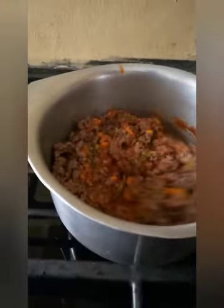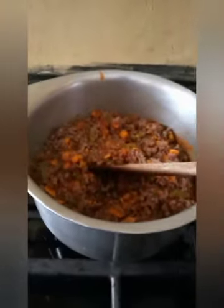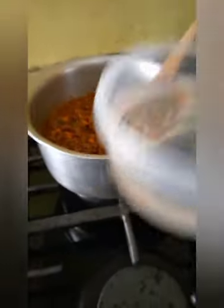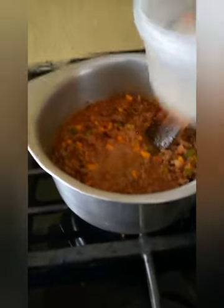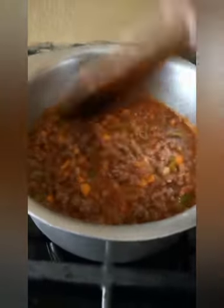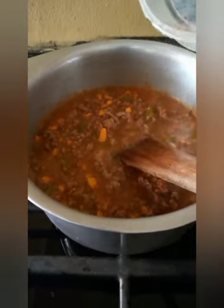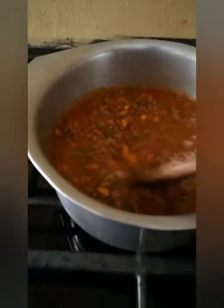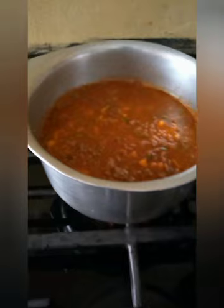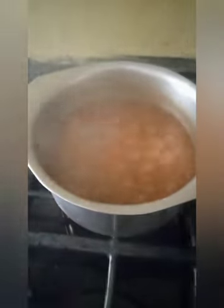Beautiful. Pour some water, not too much because the mincemeat is halfway cooked. Look at how good it is. Cover it and let it cook for about 20 minutes. This is how it is.